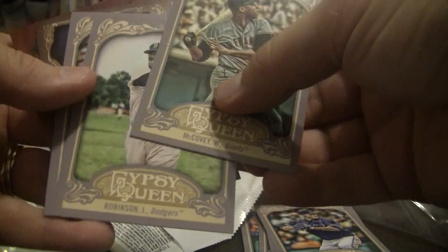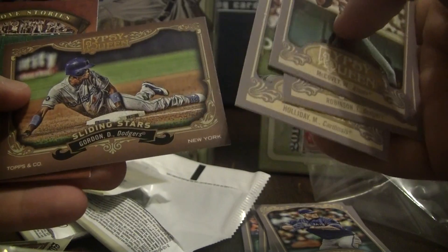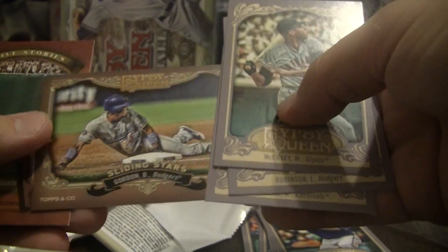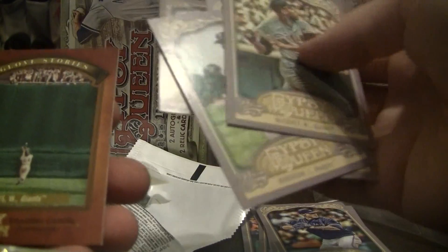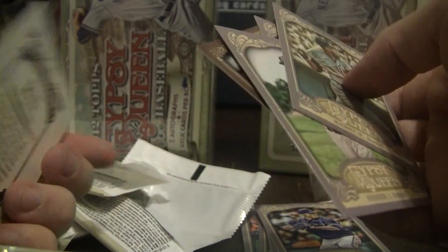Pack number three. We got Willie McCovey on the Giants, Jackie Robinson on the Dodgers, Holiday Cardinals, we got one of those Sliding Stars inserts — D. Gordon Dodgers — the mini is an Ian Kinsler, and then we have a Willie Mays on the Giants making his famous catch, and it's a Glove Stories insert.